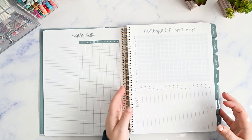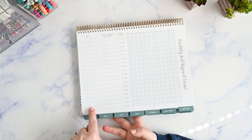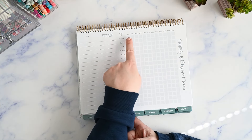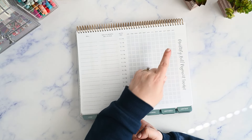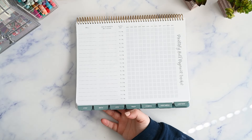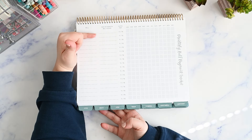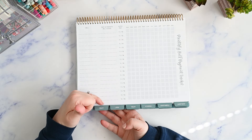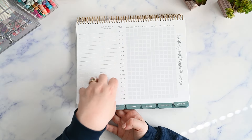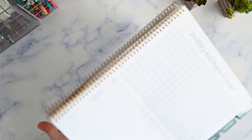Here's your monthly bill payment tracker. You have a spot for the bill, what day of the month it's due, and if it's auto pay or not — you circle yes or no. Then you have checkboxes for January through December, so once those are paid you check them off. Every month you come and just scan and say, okay, all these bills have been paid this month. I would go ahead and write it out in order of the date it falls in the month, so your stuff that falls on the first is up top and stuff towards the end of the month is down here, so it's easy to scan and things won't get lost.